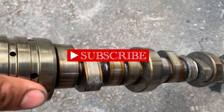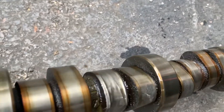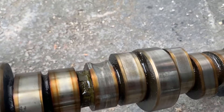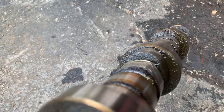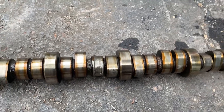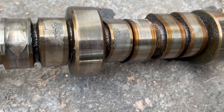And as you can see, look at all that pitting. If this didn't happen — look at that lobe. That lobe is completely worn out. It's supposed to match the lobe right next to it, just a little offset. Look how much it wore down. Who knows when it happened. Look at all that pitting.